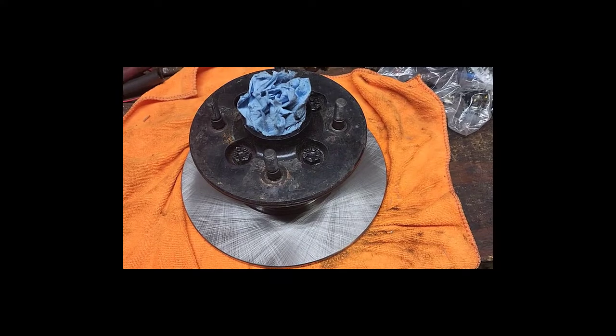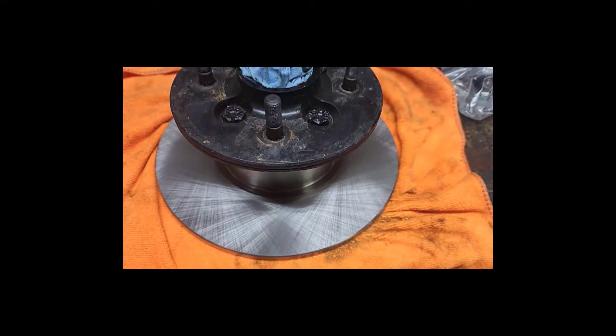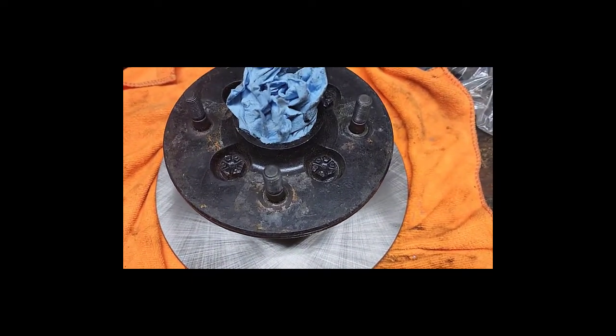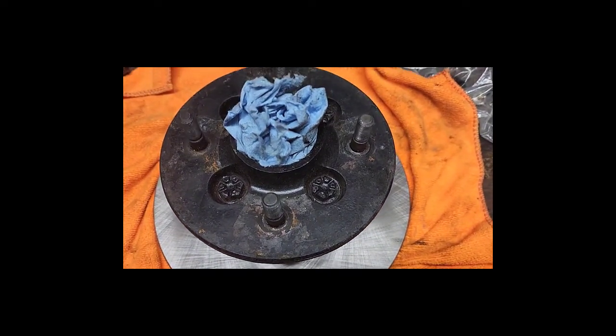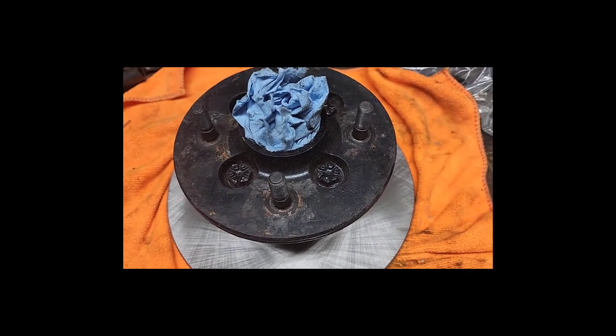Here's the finished product with a new rotor from Moss Motors bolted up to my hub with extended wheel studs on it. Time to go back on the car.